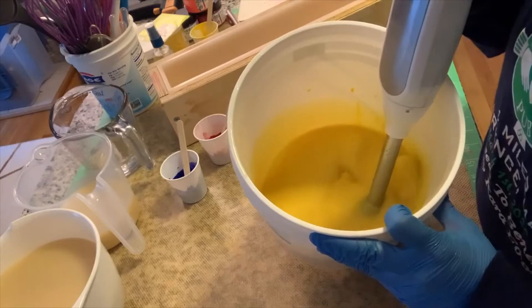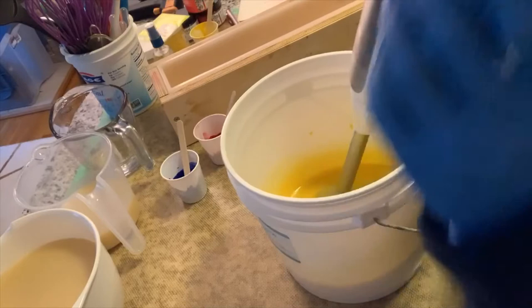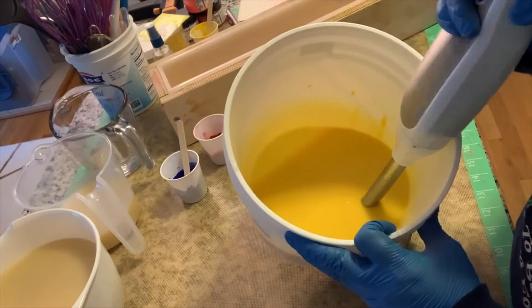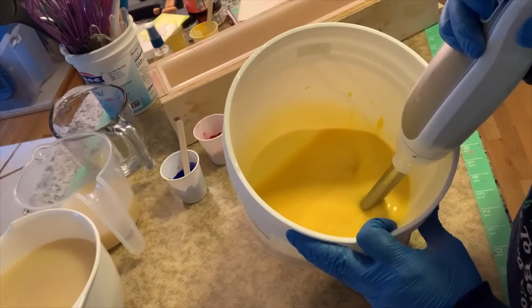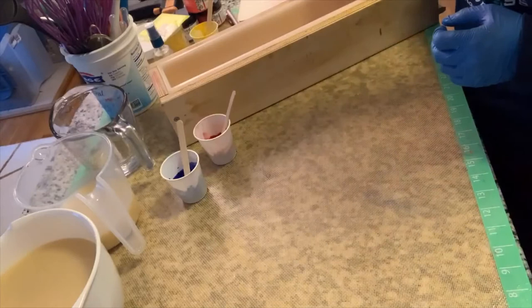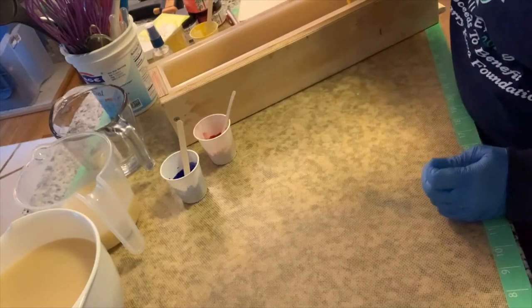Oh my gosh, you guys, this smells incredible! This is another one that's just not thickening up - I don't know if you remember my Belle one wouldn't thicken up very well either. Let's do a little more blending, but I don't want to over-blend because I don't want it to separate. I'm just going to pour this and maybe as it spreads out it will thicken up a little bit.